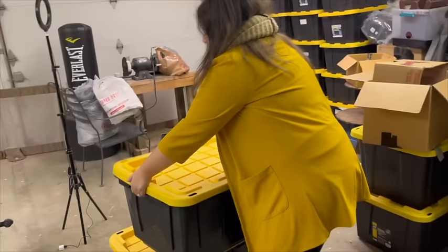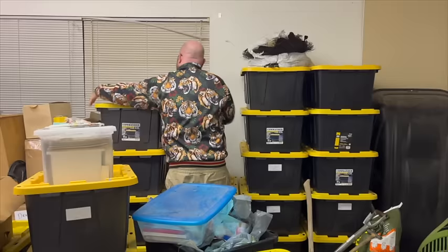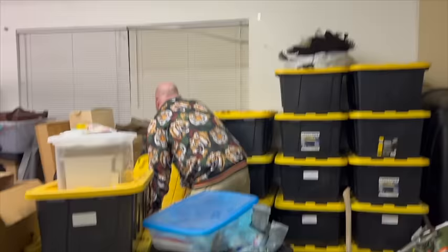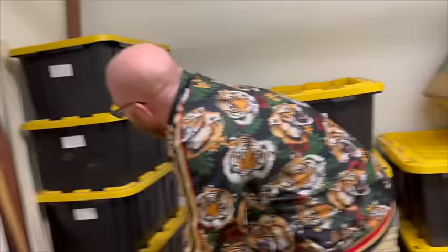We've got like seven Christmas boxes. The bottom one is garland. You know what's funny? I think they are labeled just on the wrong side. Oh no. This is Christmas right here. Where's the Christmas one? On top. That's it? Oh my goodness. So now that we've found the goods, we're taking them back up and we're going to start decorating this place.